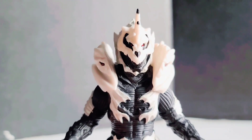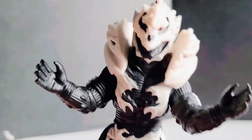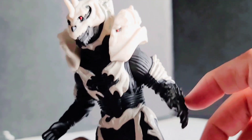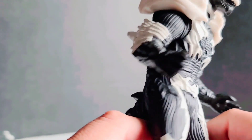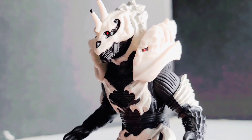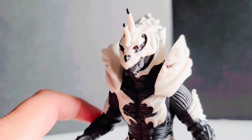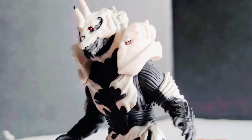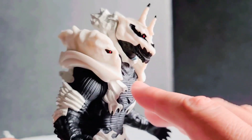Are you new at collecting Bandai figures? I will agree there is a lack of paint job on the figure itself, but at the same time it's not something that's gonna cause you to go ape shit. There's still enough paint to really give it the appearance of Monster X, and that's pretty much all that you really need.